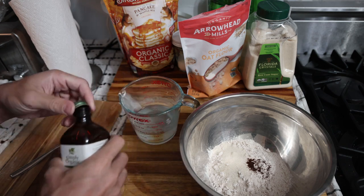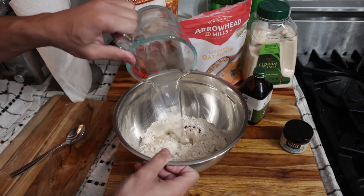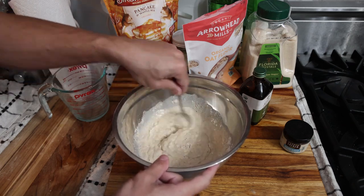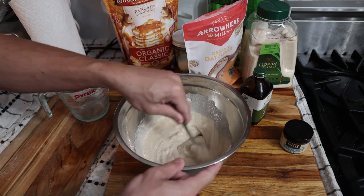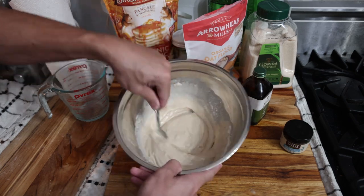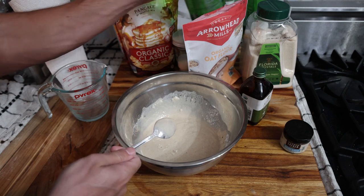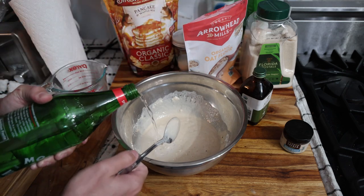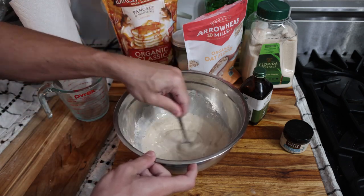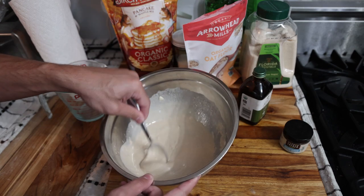I'm going to put the vanilla extract into the water rather than the dry mix, because if you put it straight into the dry it doesn't disperse as well. The texture you're looking for right now is thinner than it should be, because as the oats soak up the water it's going to really tighten up. What looks like perfect batter now needs to be looser. If doing this the night before, you want it almost like a thin soup; half an hour before breakfast, just a little bit runny.